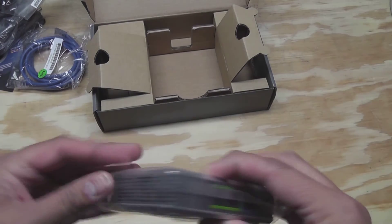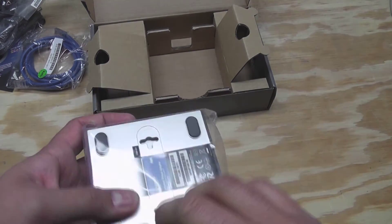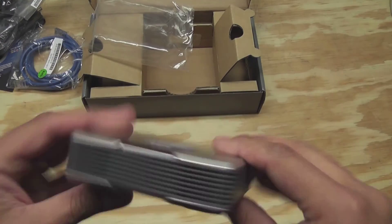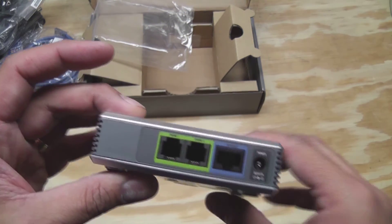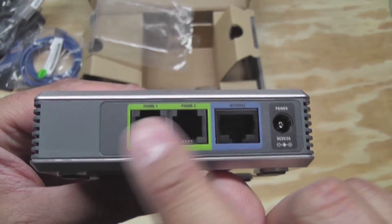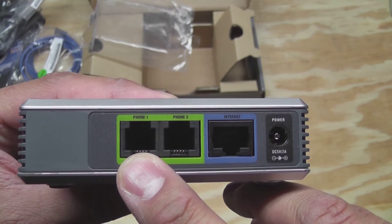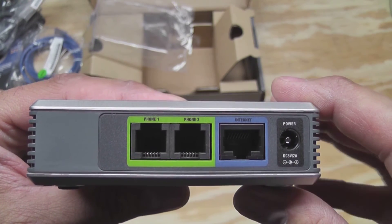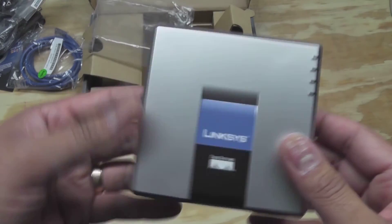Let's take this out of the plastic. There we go. A couple of status lights on the side here, and power. Here's your internet connection, or your network connection, and then phone one and phone two. In the software I can assign an extension or a number to each one of these. I think I can go ahead and have two separate numbers come in — maybe one for the house as a main number, and maybe a second one for fax or something like that. Pretty easy.